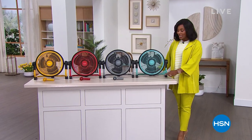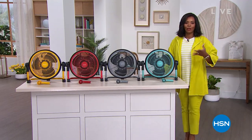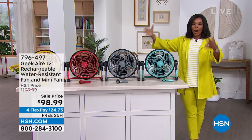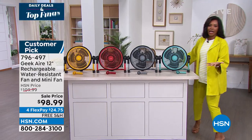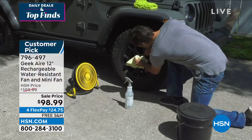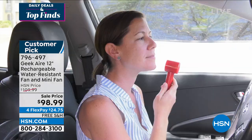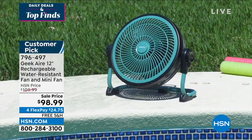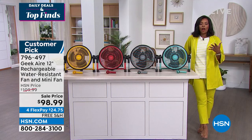You're watching HSN. I'm Tamara Hooks, your host. This hour is Daily Deals and Top Finds — we give you a variety of really cool things for different areas of your life. This hour we're talking home, going in and around and outside the home with this next item from Geek Air. This fan doesn't require being plugged in — it is rechargeable, an outdoor water-resistant fan. When you have to work on the car outside, go into the basement or attic, take it out back to the pool — take it out in hot weather when you just want a fan to help you cool down.